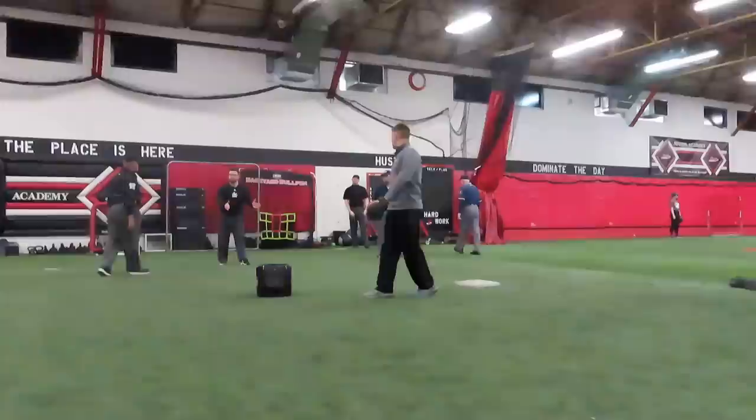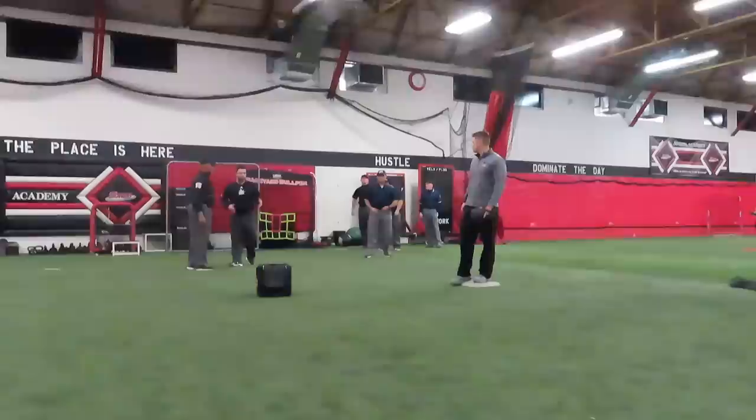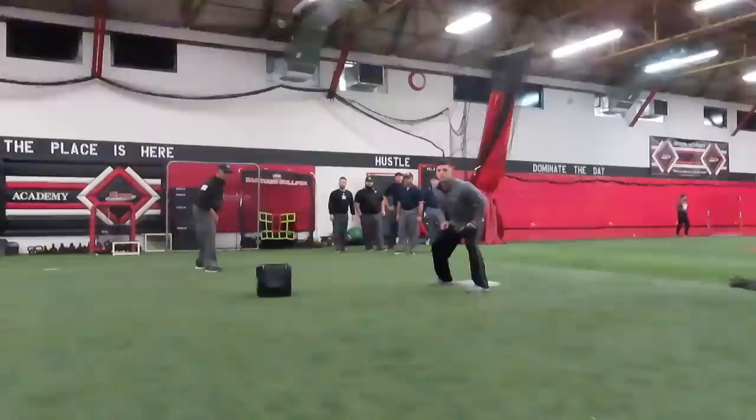Ground ball to the shortstop — that old mechanic of going so far inside is out. The new mechanic is we're real shallow with this angle, right here. We're here for a pulled foot. If you get a pulled foot from over there, you're going to be in a tough spot. So stay here. It's two steps off the line, real shallow — we're not going all the way inside the diamond.